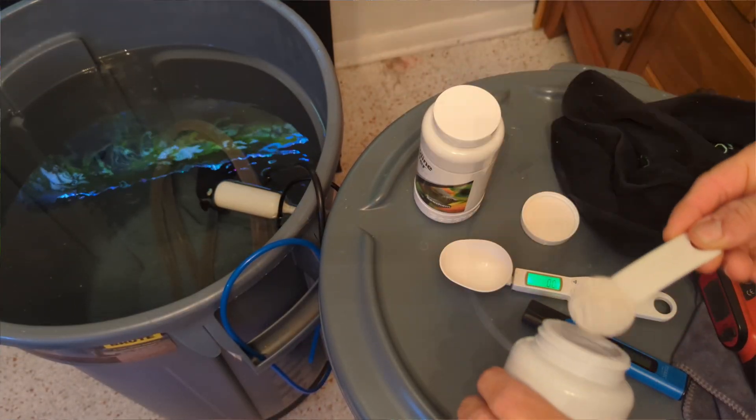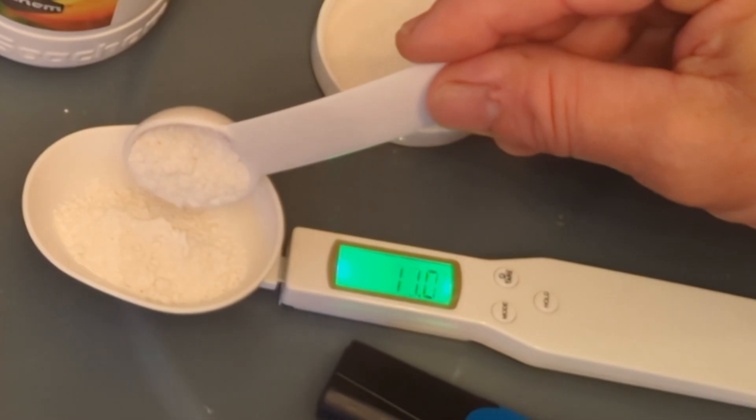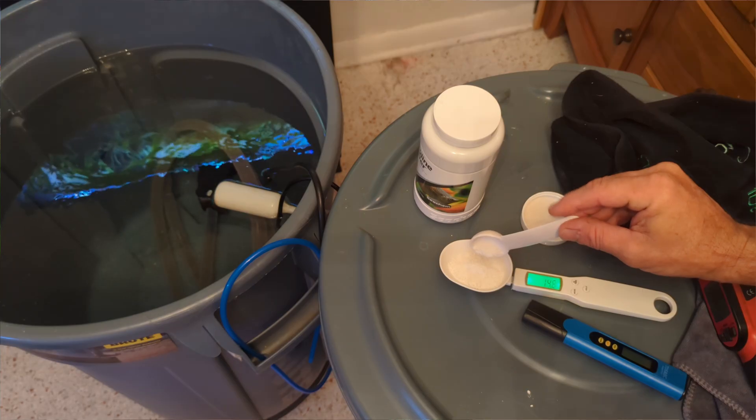So what's the catch with RODI water? The problem is it is stripped, and just like us, the fish and plants need minerals too. When we strip our water down to nothing, we can't just use that plain water. This is why I tell people: do not add RO water directly to your tank. You will see other videos where people are adding RO water to the tank and then putting the minerals in - I don't agree with this method. You want to prep your water so that it is the same every single time.